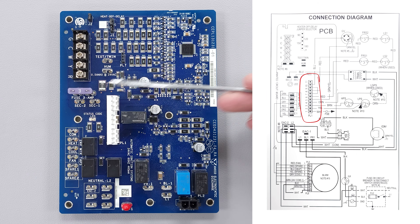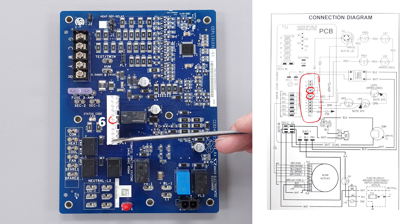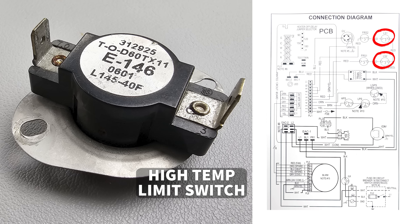Between here and here this circuit board is actually monitoring several safeties. On this circuit board there's an 11-pin connector and between pin number 6 and number 8 there is a connection to the flame rollout switch and the high temperature limit switch.